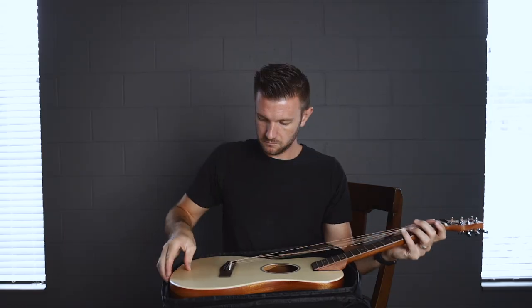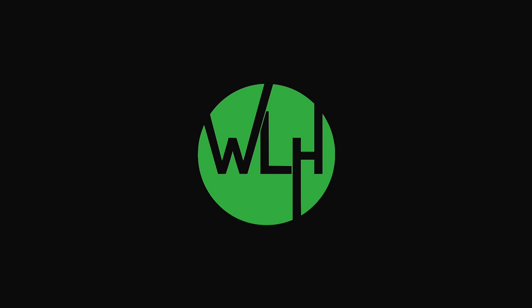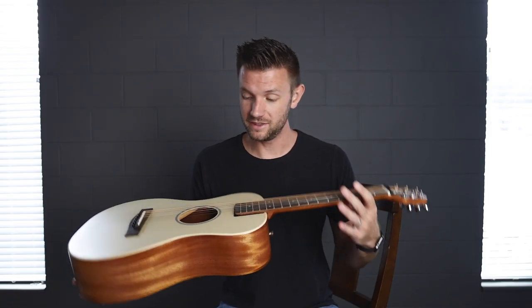This is the PJ410N by Journey Instruments. Journey Instruments gave me this guitar — actually it's on loan from them, it's not mine. But the good part is I'm giving this one away. They're letting me give this guitar away, this exact guitar right here, the one in my hands. There's a link below if you want to enter to win this exact guitar — no purchase necessary, all that stuff.